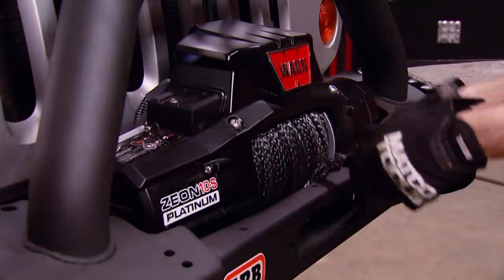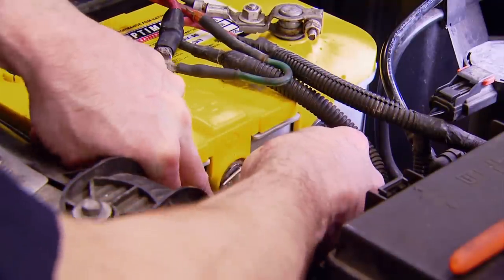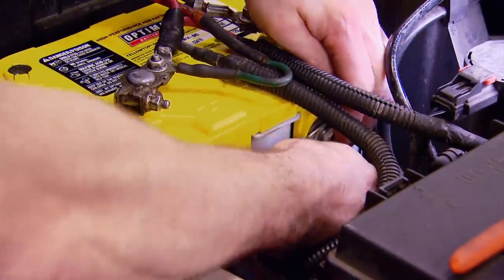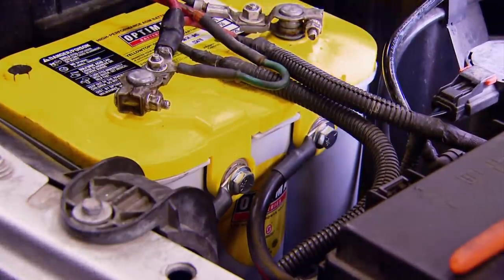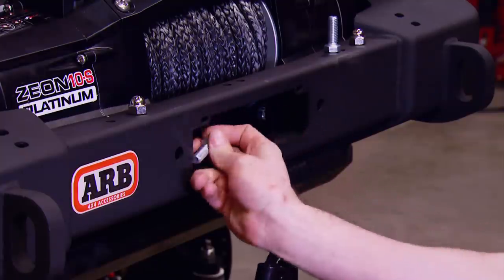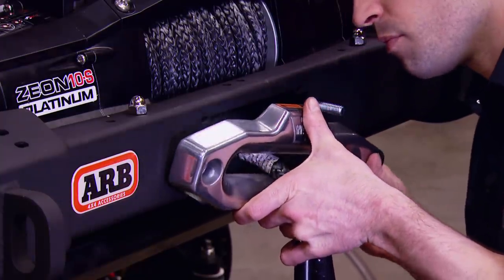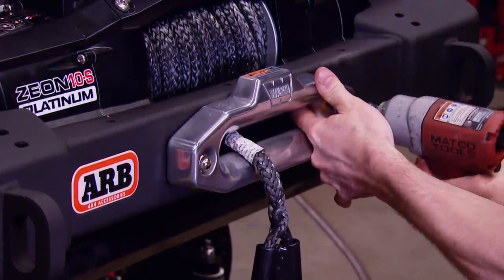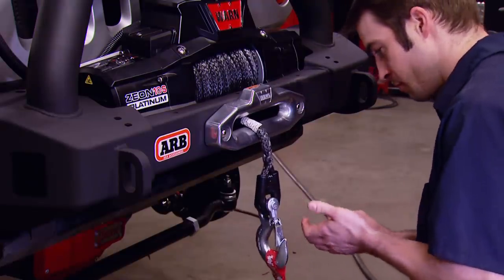With the winch wrestled into position, we can attach the positive and negative cables to the side post of our Optima Yellow Top Deep Cycle battery. Just remember, if you ever need to disconnect the battery, remove both ground connections. With this being a deep cycle battery, it will allow the battery to be drained down from winch use and still recover without affecting the battery's long-term health. With the winch bolted down, we can install the supplied fairlead, then add the supplied hook and secure it with a cotter pin.